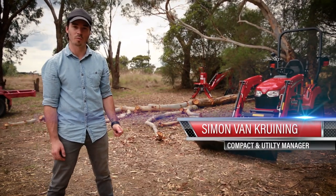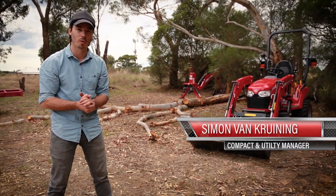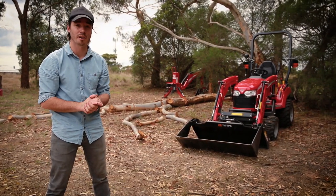Hi everyone, Simon from Massey Ferguson Weekend Warrior here. Today we'll be moving a fallen tree branch that fell on the property a while ago with all the wild winds. It's about 10 meters long and it's reasonably thick so it'll make great firewood. Before it becomes firewood we're gonna need to load it up on the trailer and there's a few different ways we can do that.